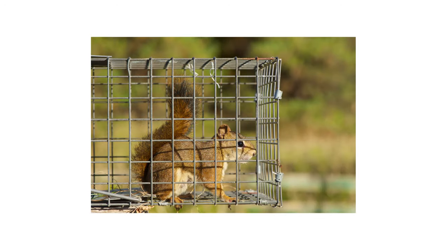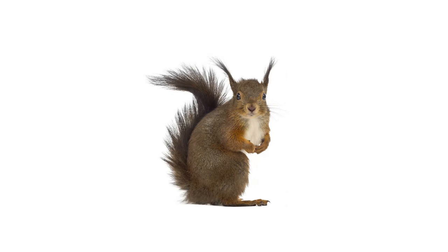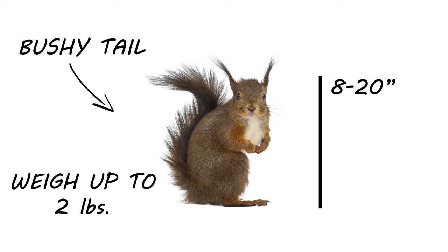It's important to first identify your pest animal. Knowing which animal you're dealing with will help you decide which bait to use and where to place your live traps for a successful capture. Adult squirrels can range from 8 to 20 inches in length and can weigh up to 2 pounds. They can sometimes be mistaken for other rodents but can easily be identified by their bushy tails.